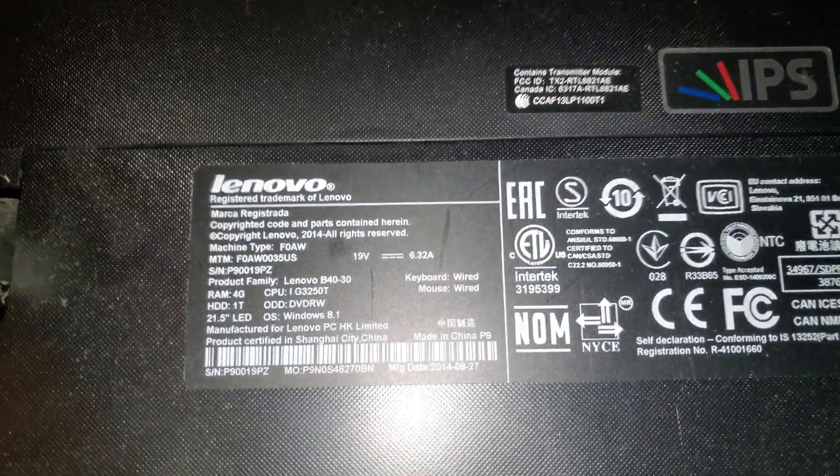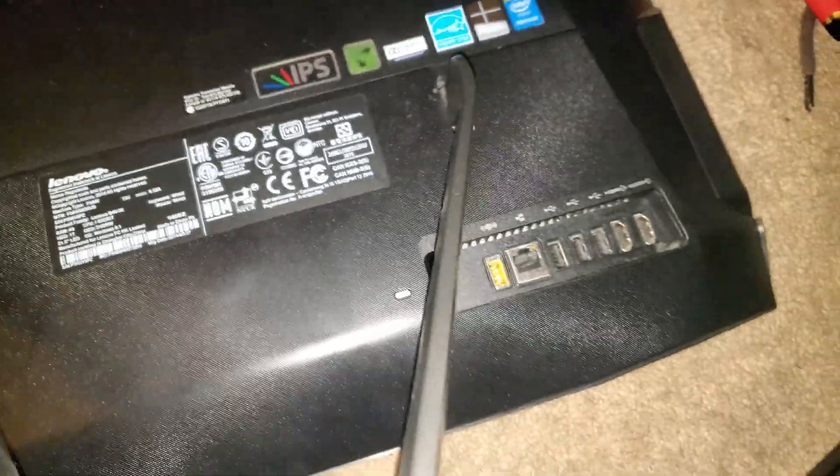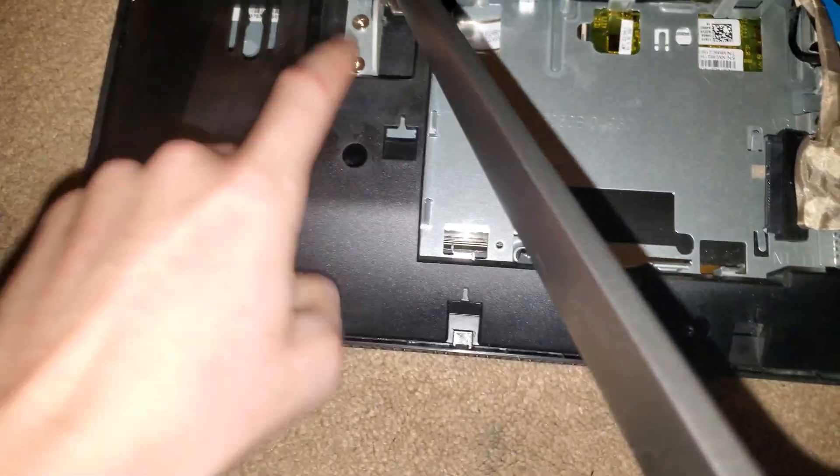Greetings. It's a Lenovo B40-30. Just gonna show you how to open it up — on the outside it appears I broke this last night taking it apart. First thing you do: slide one end, slide the other end. Look at that — this is where the hard drive will be. I've already removed the hard drive. See, so Phillips screwdriver.